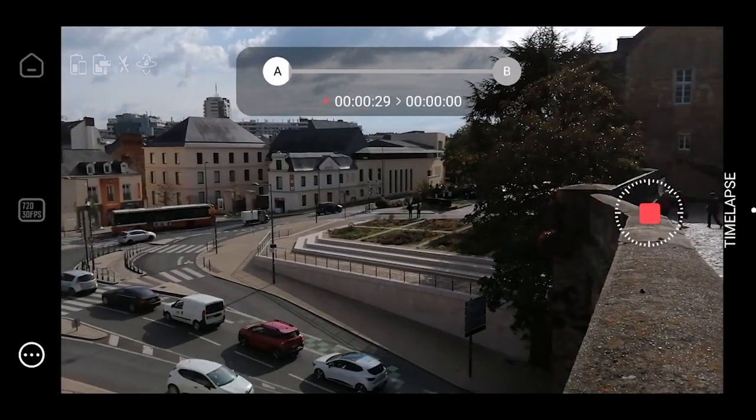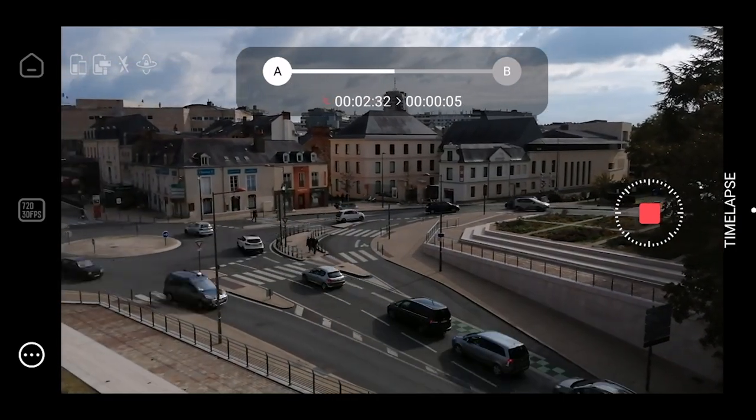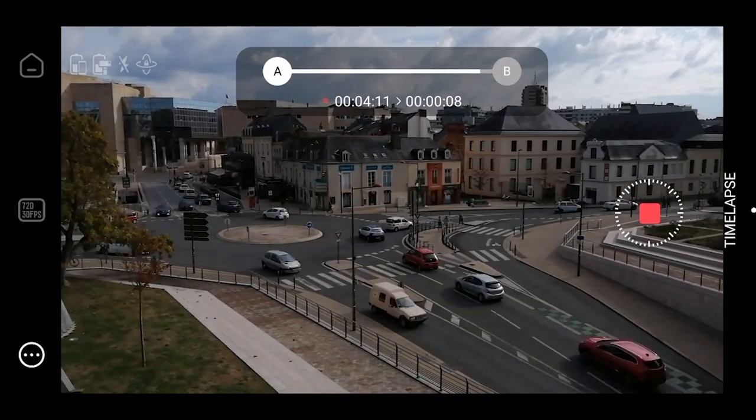Honestly, for me this feature alone makes the gimbal worth the money. If you think back to when you had a DSLR and wanted to do interval recording, you'd buy an intervalometer — and those things run anywhere between $50 to $200.